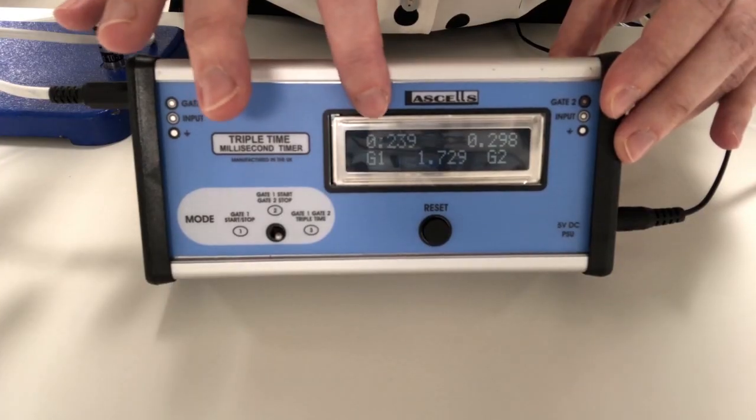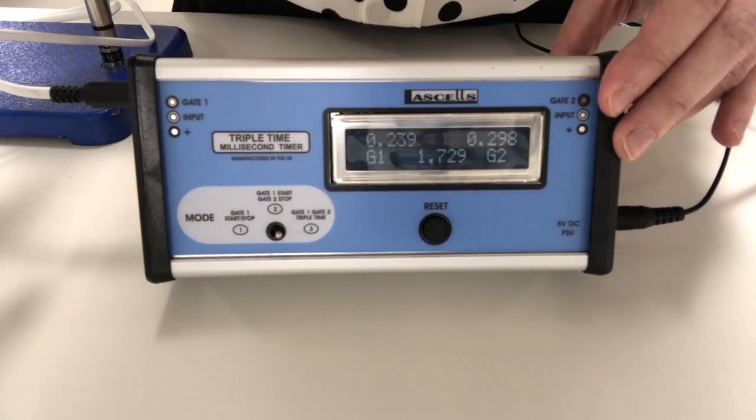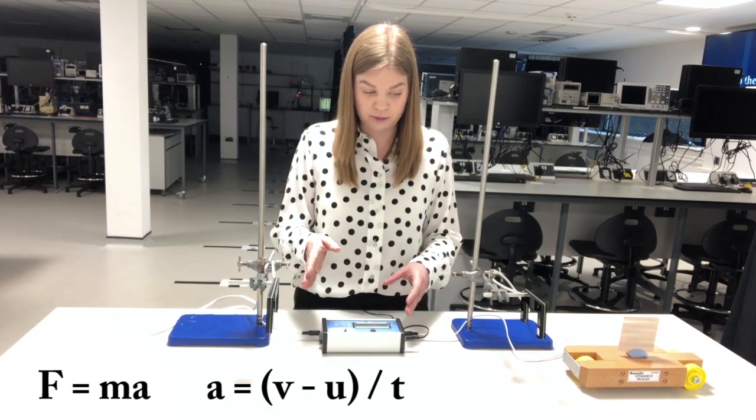Here you can see that I've got the time in gate one, the time in gate two, and also the time between the gates. We can use the time in the gates to work out the speed from speed equals distance over time.